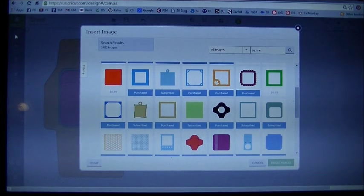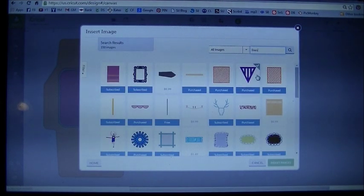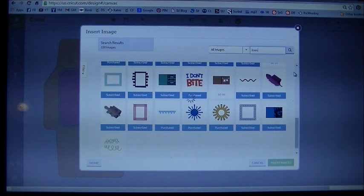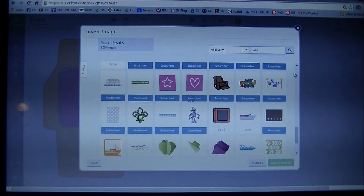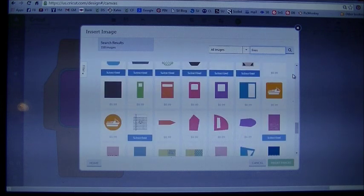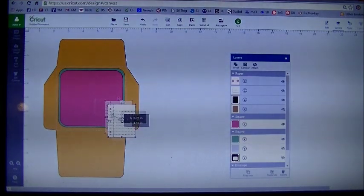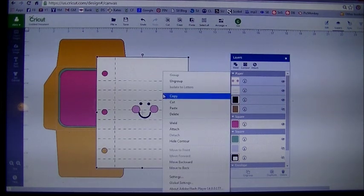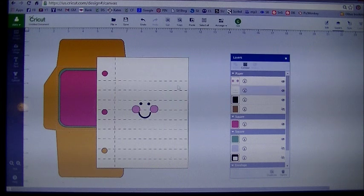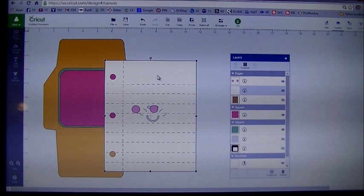Now let's go back to insert images and grab our lined paper. Under all images, type in the word lines — L-I-N-E-S. Scroll down until we find that lined paper, which is from the cartridge Simply Charmed, also in the subscription plan. Click on that and insert the image. I'm going to make this one really large because we're going to hide contour this. Click on it, right click, hit ungroup, then separate it and take that black piece out of the way.